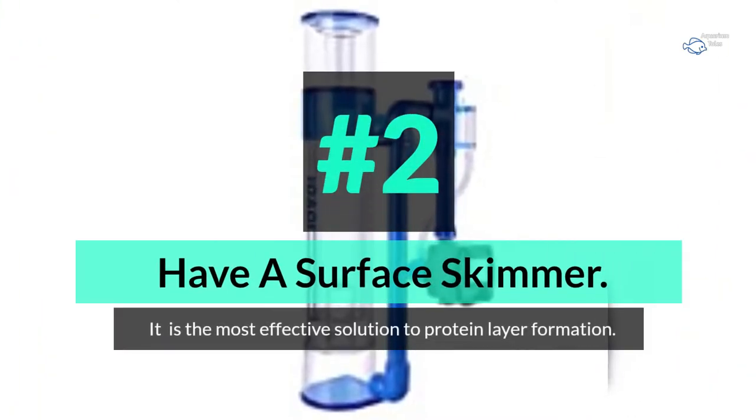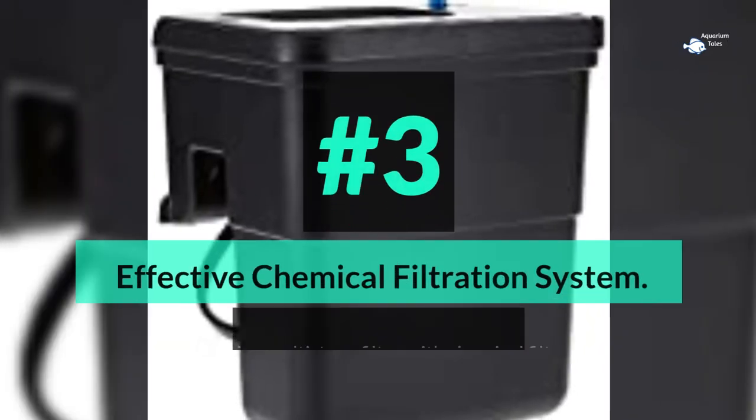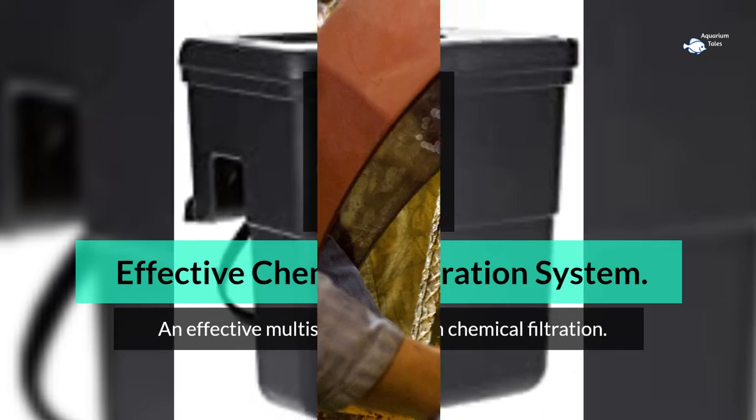Number 2: have a surface skimmer. It is the most effective solution to protein layer formation. Number 3: use an effective chemical filtration system — a multi-stage filter with chemical filtration.